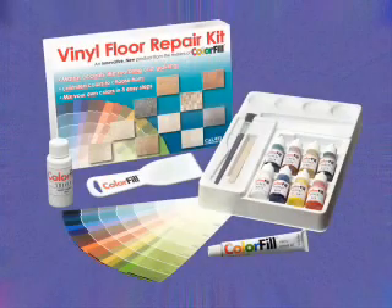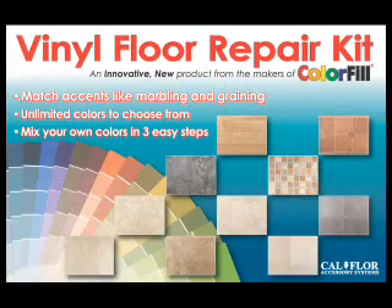The vinyl floor repair kit allows you to create a permanent repair that matches the color and accents of your floor. This is the ultimate kit, allowing you to repair any vinyl floor, no matter what the pattern. The vinyl floor repair kit.